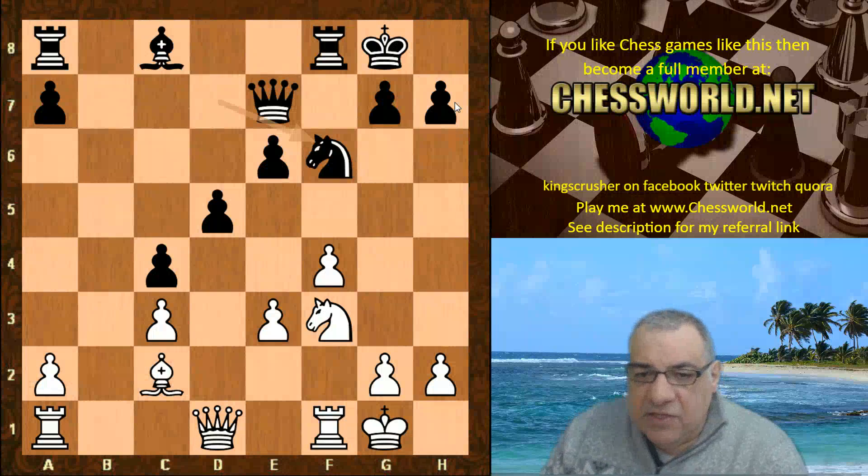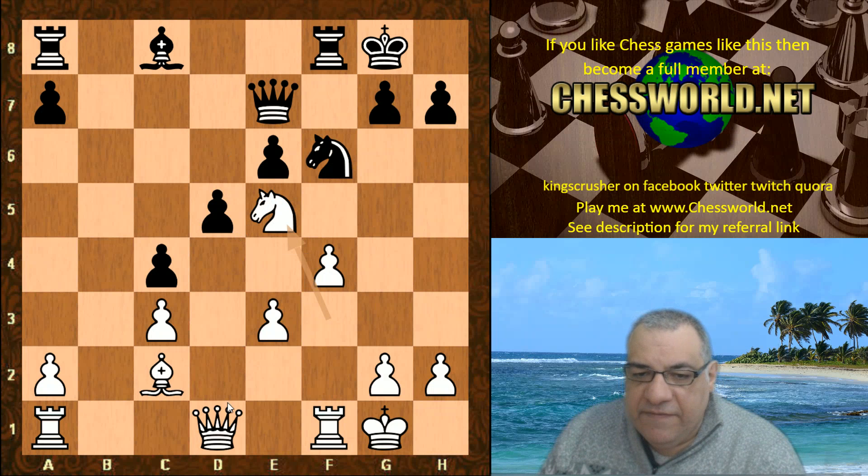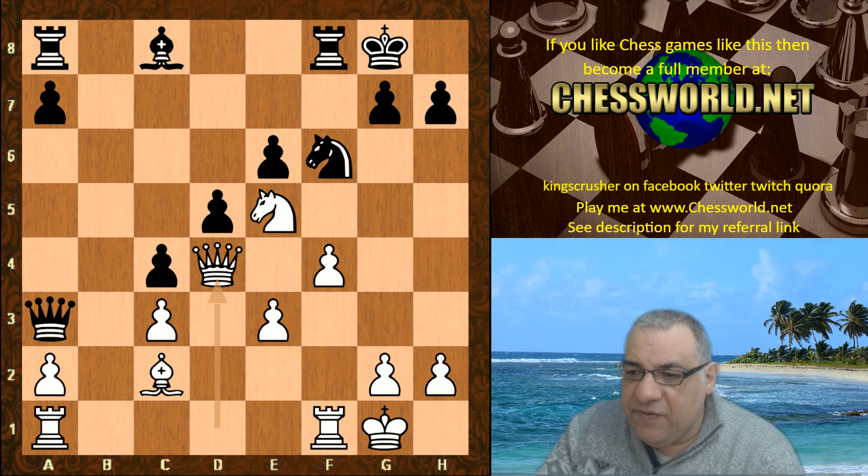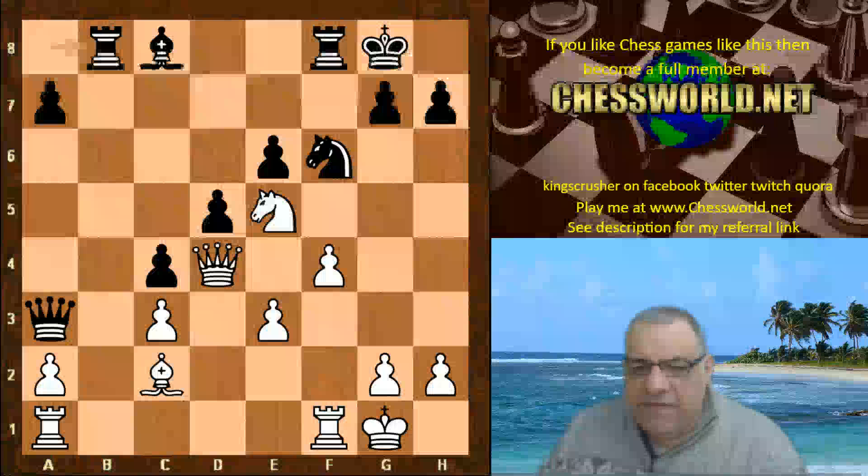However, look at the dark squares in black's camp. Ne5 and also this d4 square looks nice. Queen a3, Queen d4, rook b8 — a fascinating position.